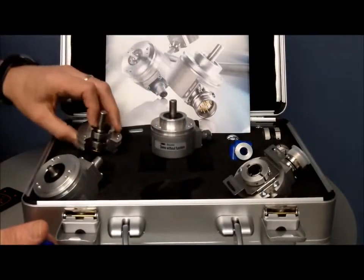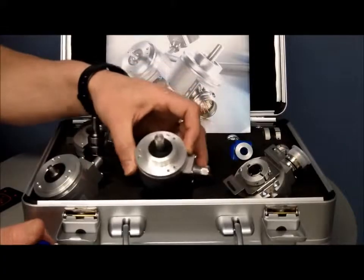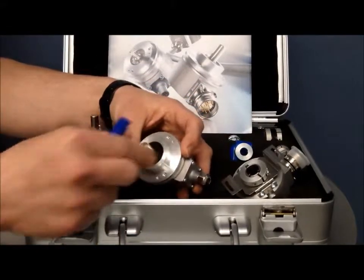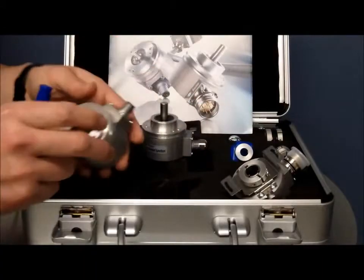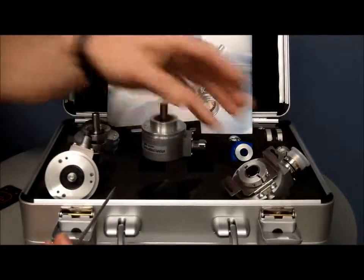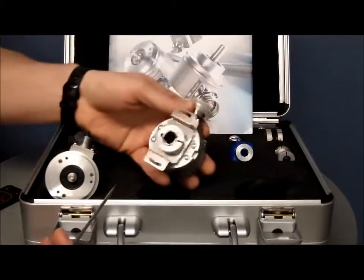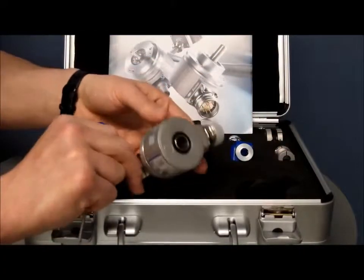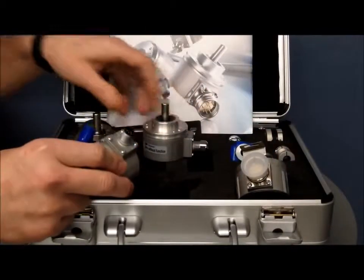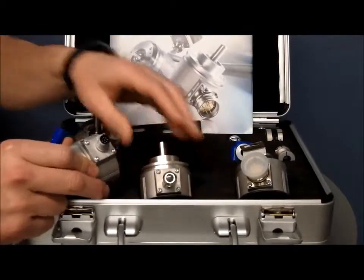In addition, the encoder comes with all the common formats: the clamping flange arrangement with a 10mm shaft, a synchro flange with 6mm shaft, and two versions of hollow — a blind hollow and a through hollow version.